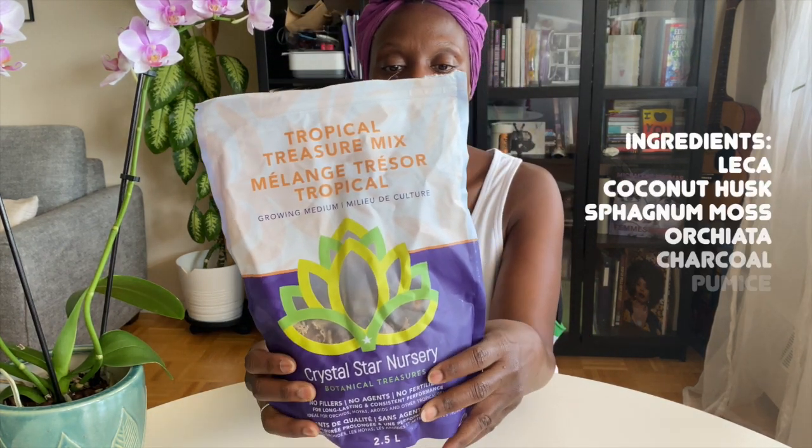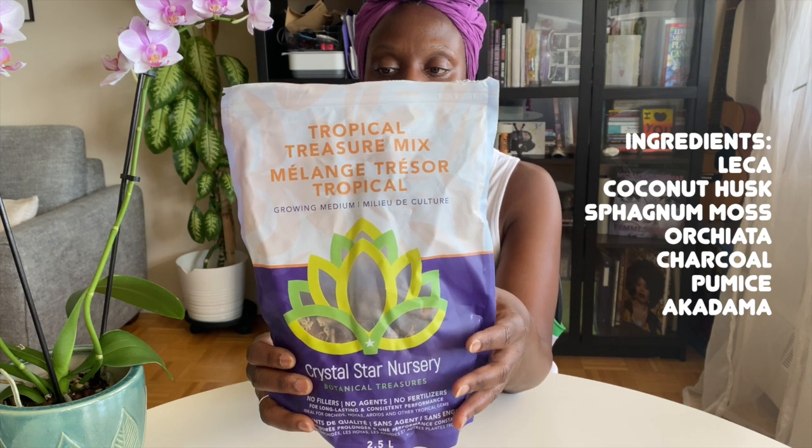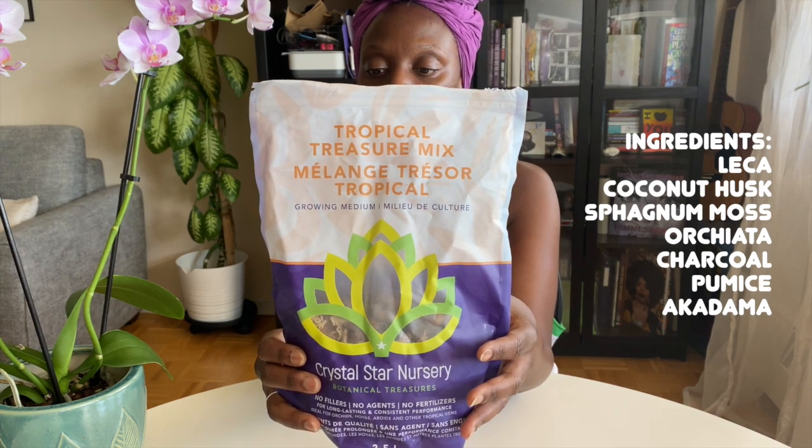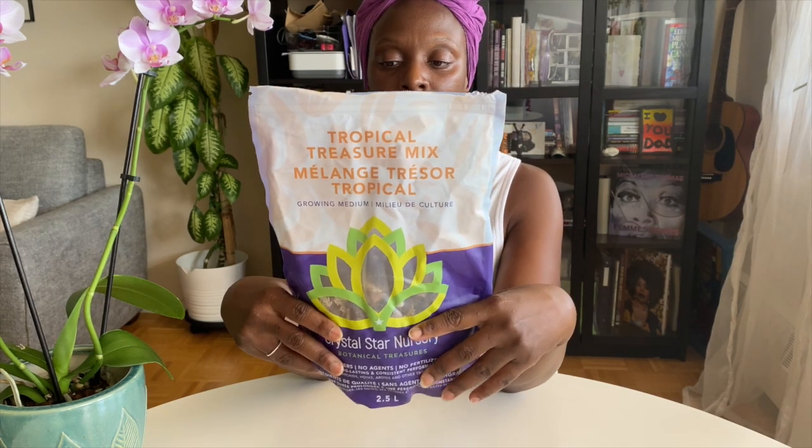This mix has Luka, New Zealand sphagnum moss, Orchiata, coconut husk, charcoal, pumice, and Akadema. So it has these seven ingredients that I will be potting up my orchids in.